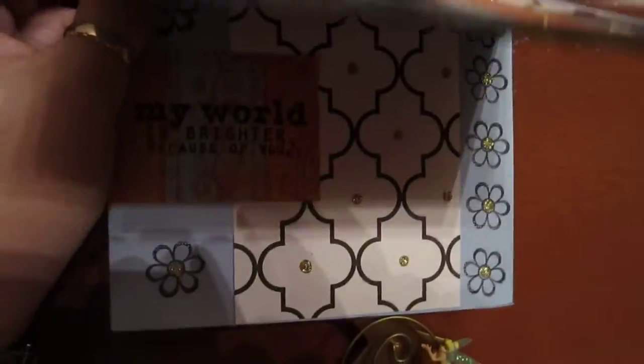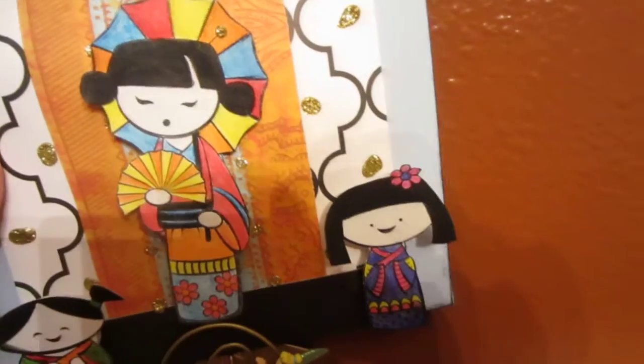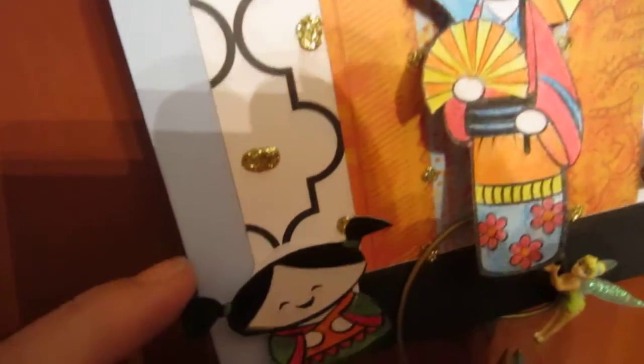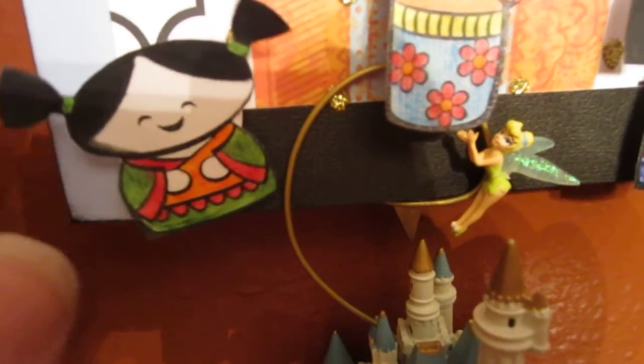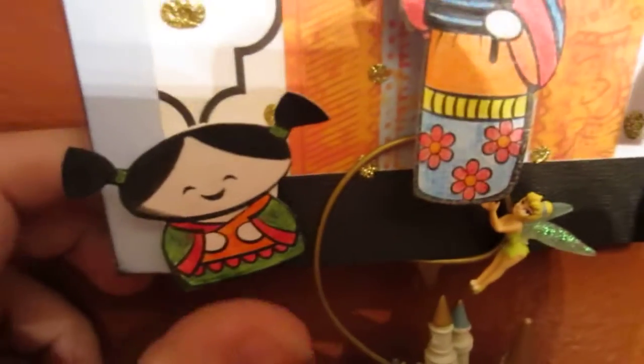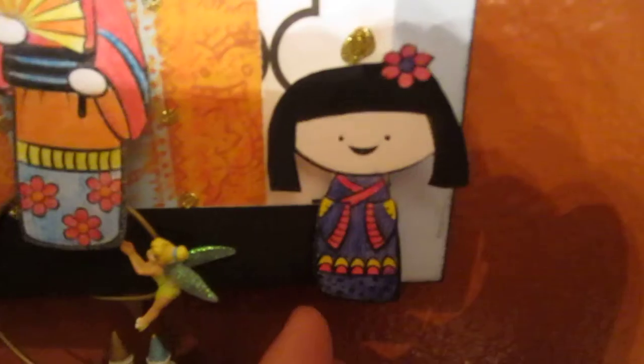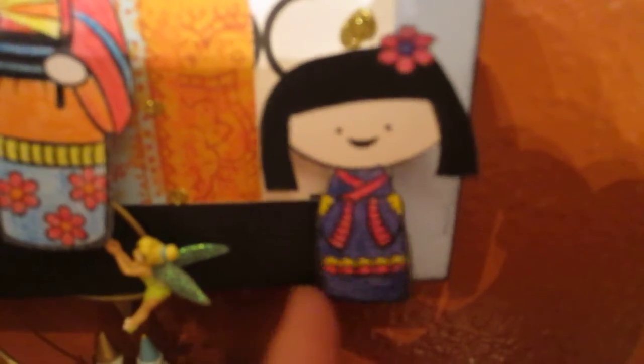Here's the inside — 'My world is brighter because of you' — and the colors, I thought it was fun but this is kind of special. Of course I have to do something special, so I made these spring-loaded. I love her little pigtails — watch. They did a wiggle, and then the middle one and then the one on the right. Each one of them springs differently with the springs that I made.